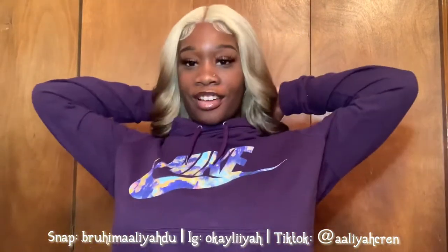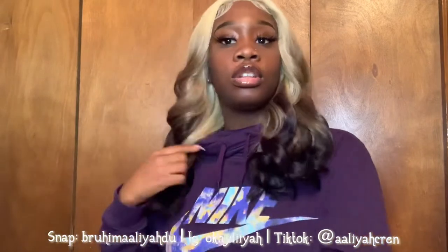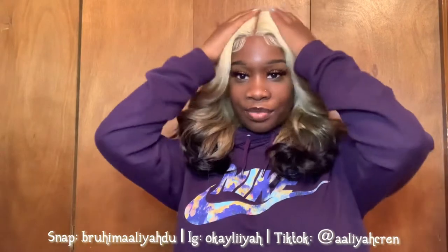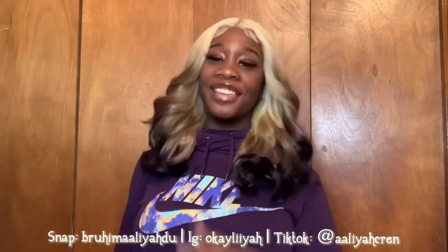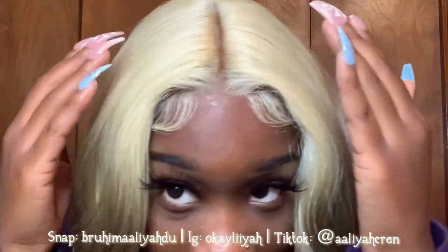I don't know how long I want to keep this in — definitely not for long because I don't want to start looking nappy — but like, sis, for $40 and you get a look like this? They go, the lace though.